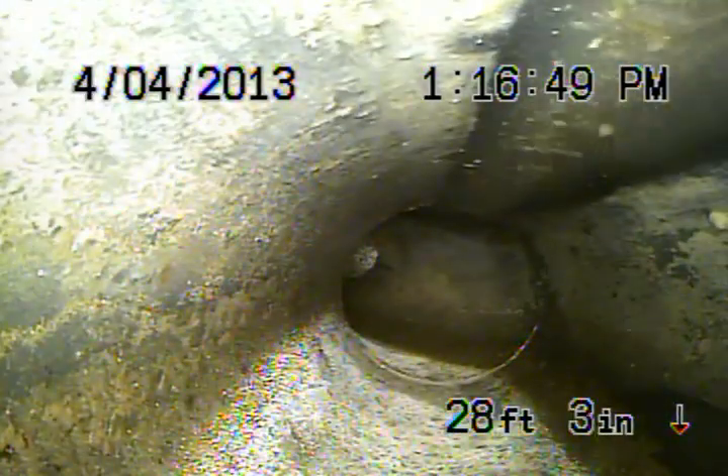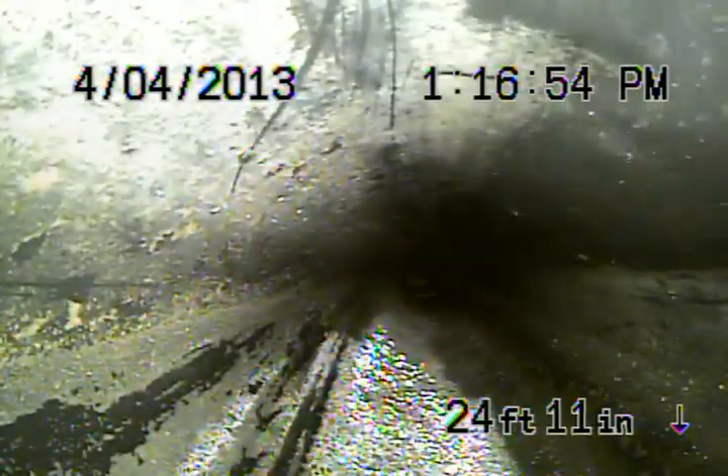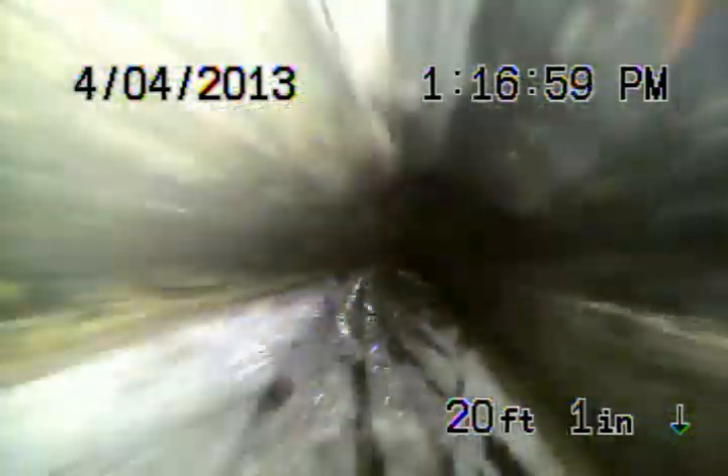A couple turns there. Still ABS plastic. And this is all in good condition underneath the house. I don't see any issues with that.